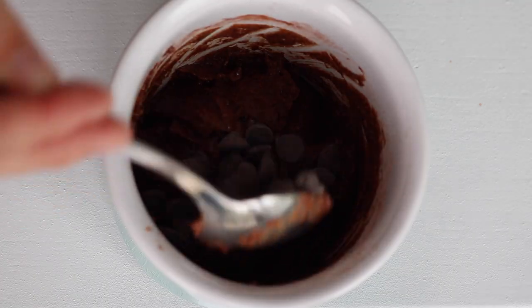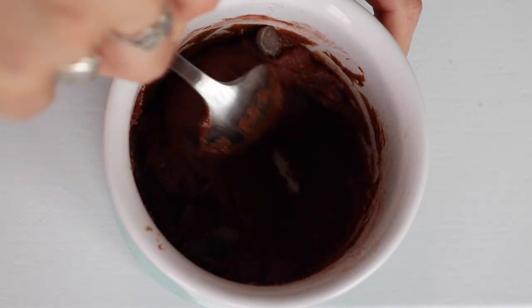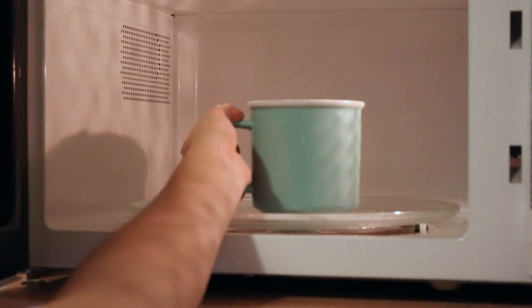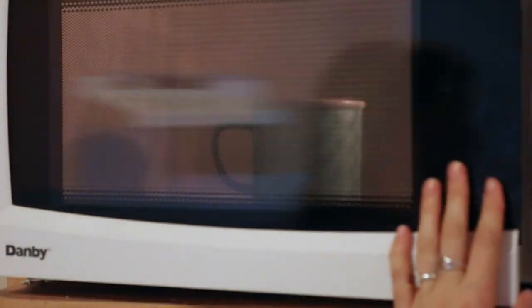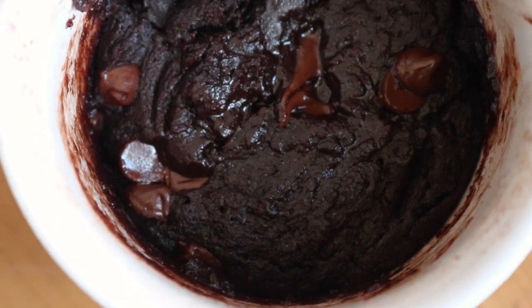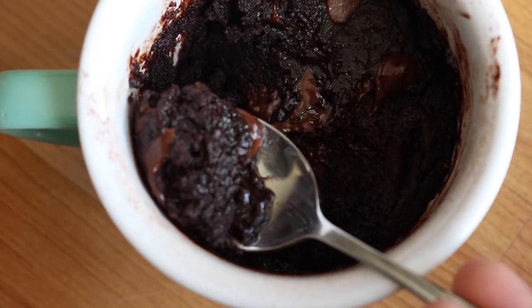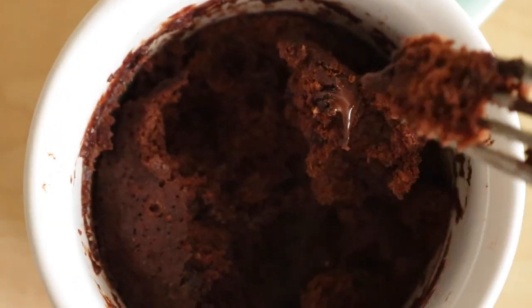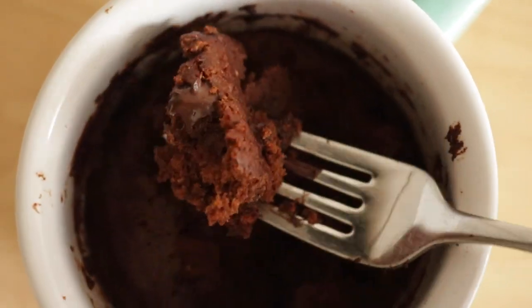Then just stir that well to make sure there's no flour hiding on the bottom. Add in a tablespoon of chocolate chips, which is optional but highly recommended. Then you're going to bake it in the microwave for about 45 seconds to a minute and a half, depending on how fudgy you like it. I like mine really fudgy, so I actually like to underbake it. But this is the texture it has if you bake it a little bit longer — as you can see, it's quite a bit more cakey.